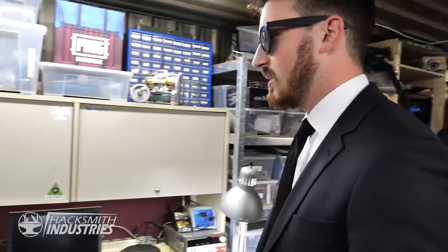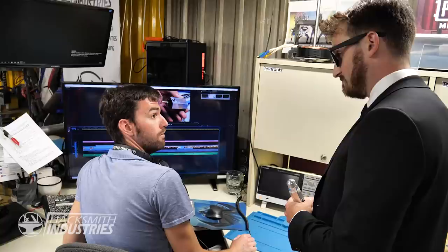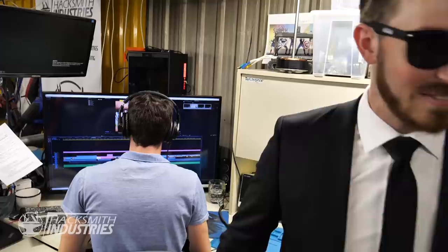Hey Evan, how's the Men in Black video looking? Oh, it's looking great — I'm done for the day though, I think I'm gonna finish the rest tomorrow. Can you look right here? You're gonna finish this video before you leave today. There's tons to do, I gotta get back to work.